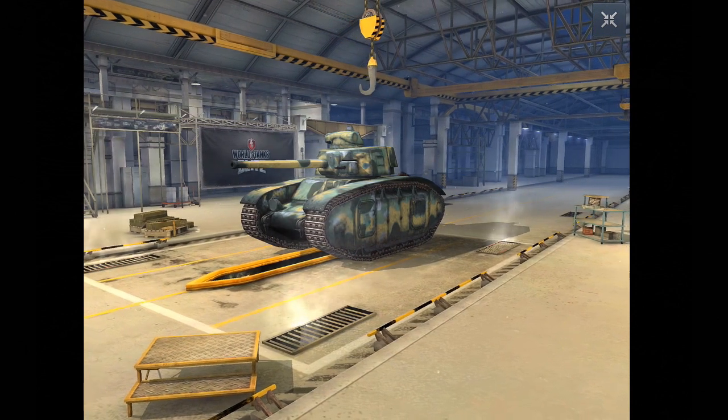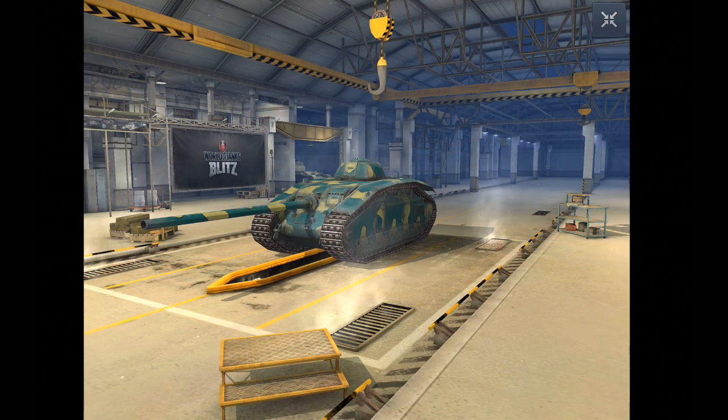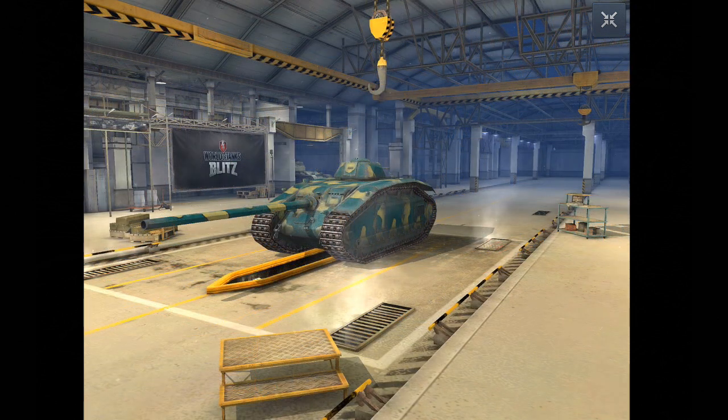In terms of armor — do you recognize this thing? The BDR, the tier 5 French heavy tank, has pretty much the same hull. Both these tanks have the same armor: 60mm on the front, 40 on the sides, and 60 on the rear. The major difference is the BDR has a turret, which means you can take advantage of that armor a little more — i.e., do some side scraping. It's a lot harder to side scrape this, and it's a tier higher, so you've got bigger guns firing at you.